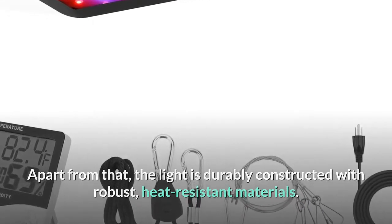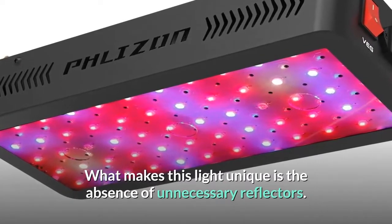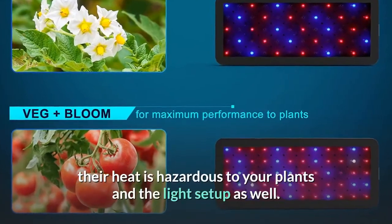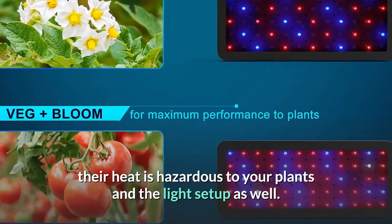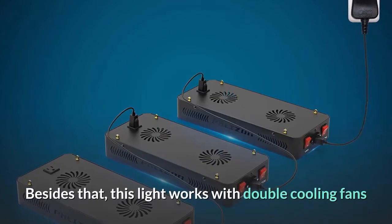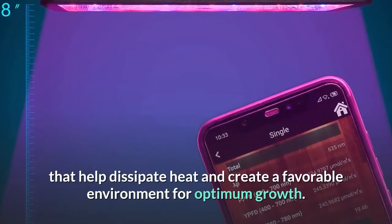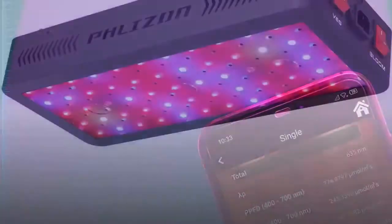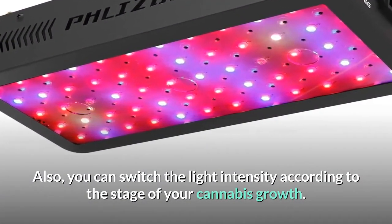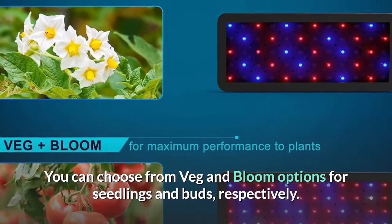The light is durably constructed with robust, heat-resistant materials. What makes it unique is the absence of unnecessary reflectors — while reflectors enhance aesthetics, their heat is hazardous to plants and the light setup, so the brand chooses safety over beauty. The light works with double cooling fans to dissipate heat and create a favorable environment for optimum growth. You can also switch the intensity between veg and bloom modes for seedlings and buds respectively.